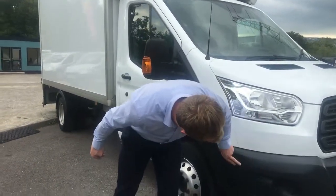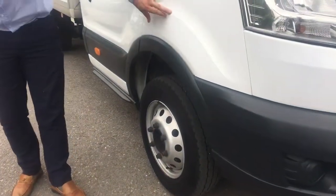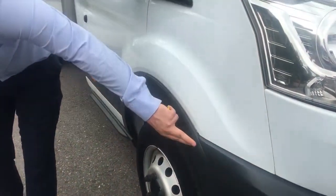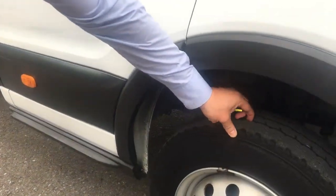Front plastic bumper, all in good condition. Same with the wing, just no damage to note. Plenty of tyre tread depth, to be honest, on all tyres.